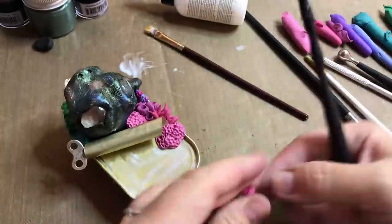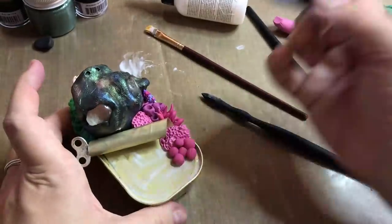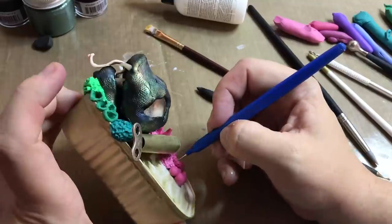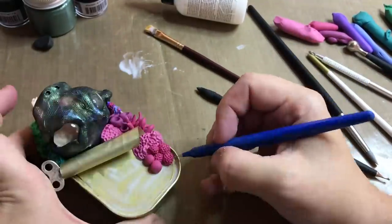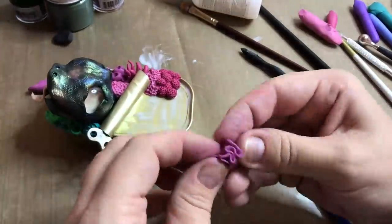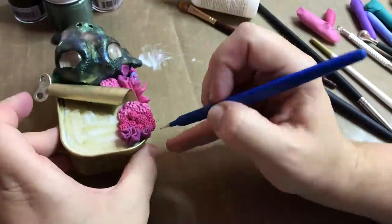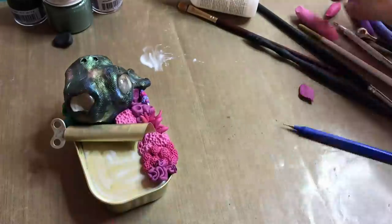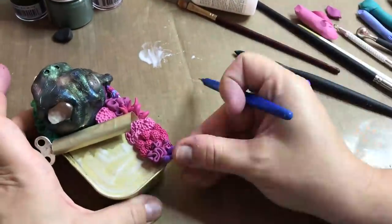Also, if you want me to make more creatures in a can videos — but then perhaps with the monster can you saw at the start of this video — make sure that this video gets at least 2000 likes. There are so many colors of monster cans and there's definitely a lot of options there. Now I know some of you love to watch the whole process of a project, so I'm going to run a little time-lapse here of me building up the coral.